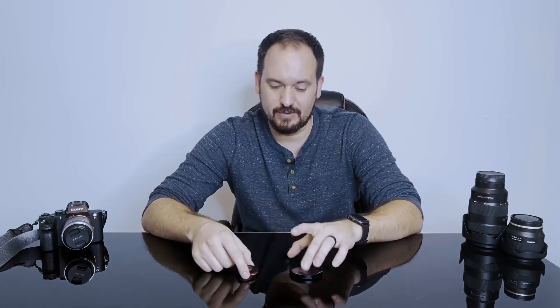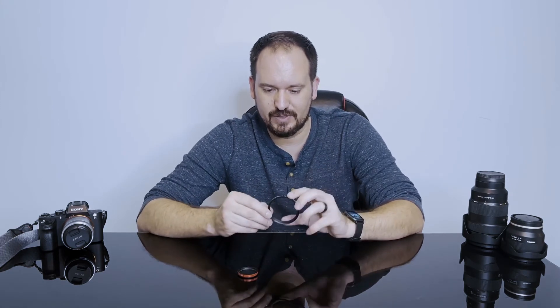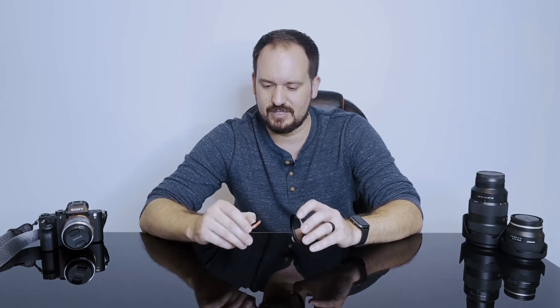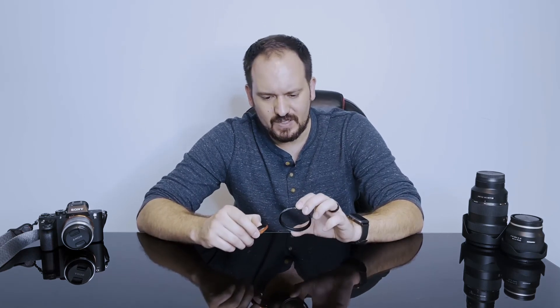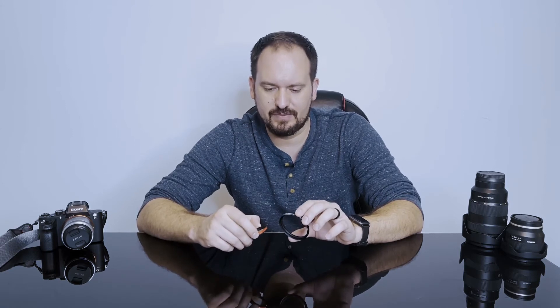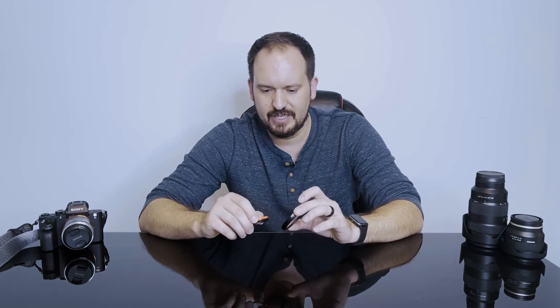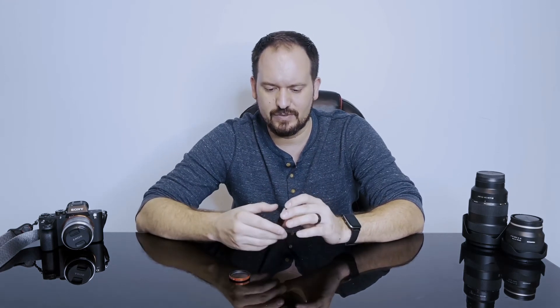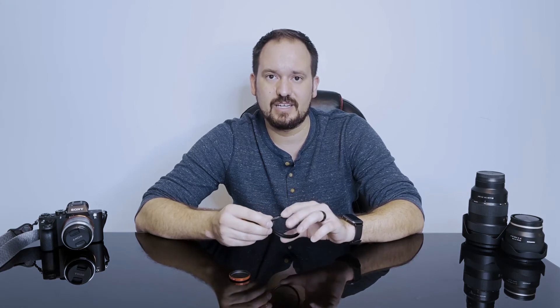It's a high quality filter with great glass in it and it has a really neat red aluminum ring around it. The Tiffin is also a very high quality filter and comes in strengths ranging from one-half to five — I ordered a three. I will point out right now that finding these for sale online is very tough; they are back ordered on both Tiffin's and Moment's websites, and subsequently on B&H and Amazon. If you can find them though, they're both great options — both very good quality, built well and sturdy.